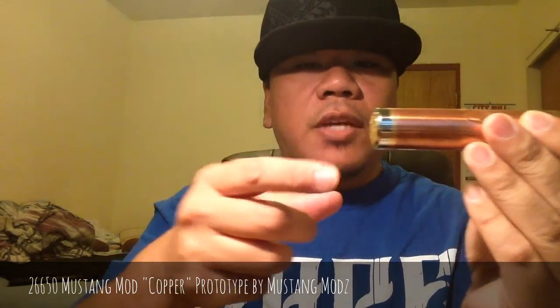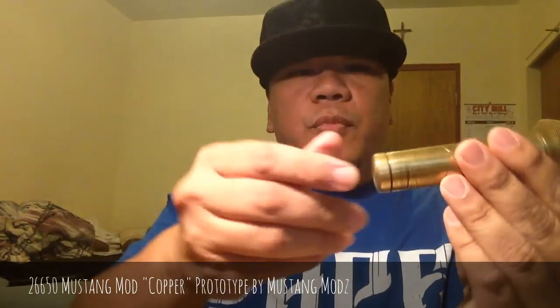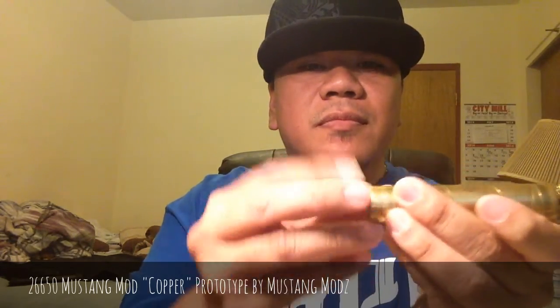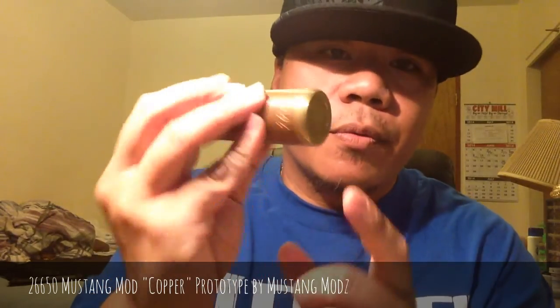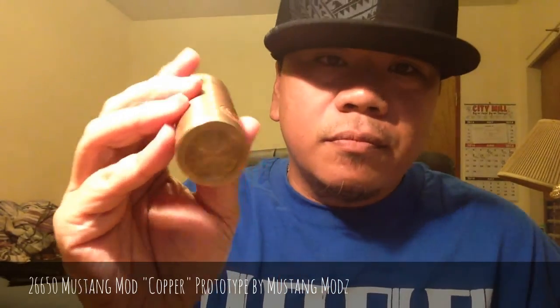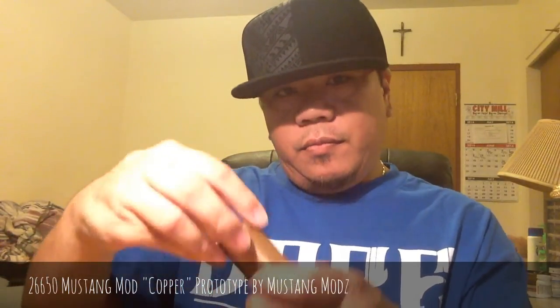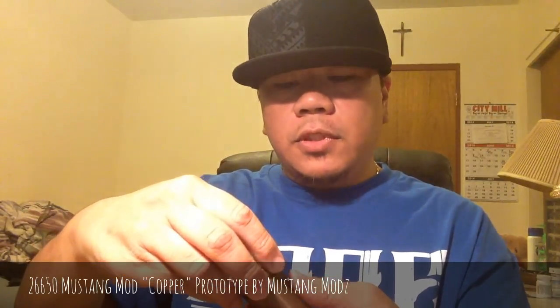This actually has a locking ring on both brass. For the 26650 it's recessed — as you can see you can just lay it down, don't even have to worry. The one I'm testing right now is the copper version.